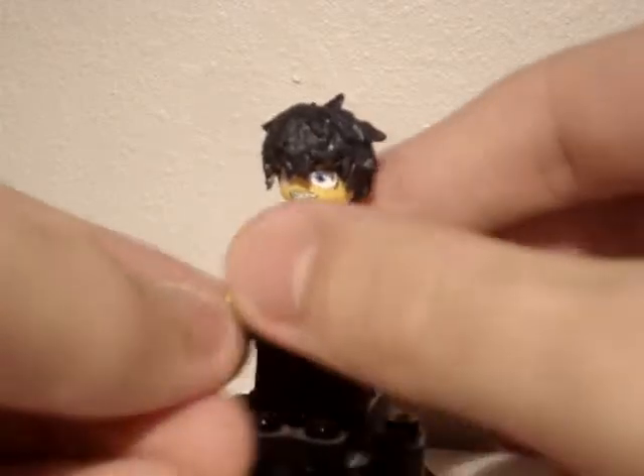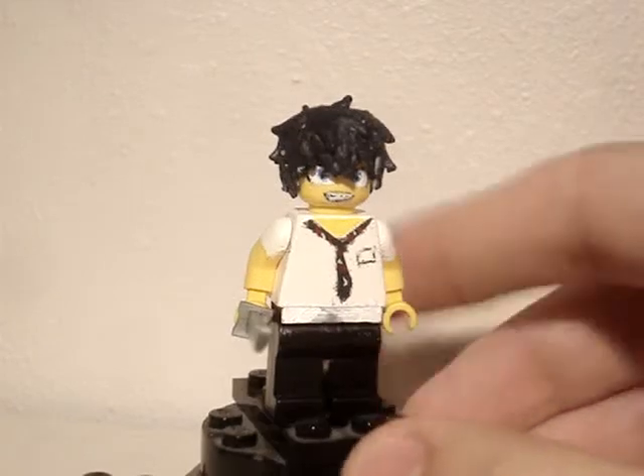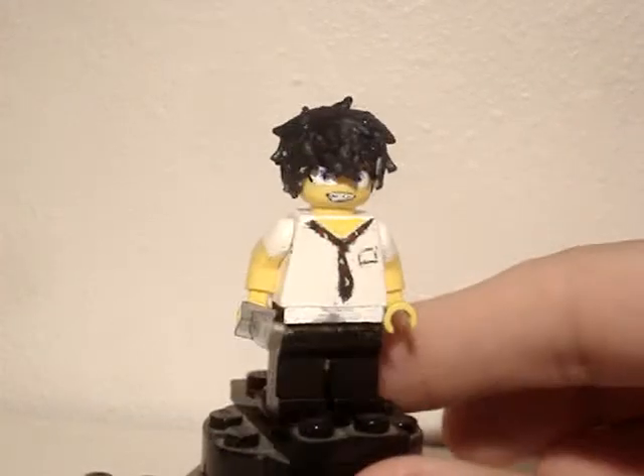That's pretty much it — just a regular katana for the Kurikara. So yeah, that's Rin Okumura from Blue Exorcist, hope you liked it. Yukio's on the way as well, and I think I'm going to make Shiro too — we'll see about that.